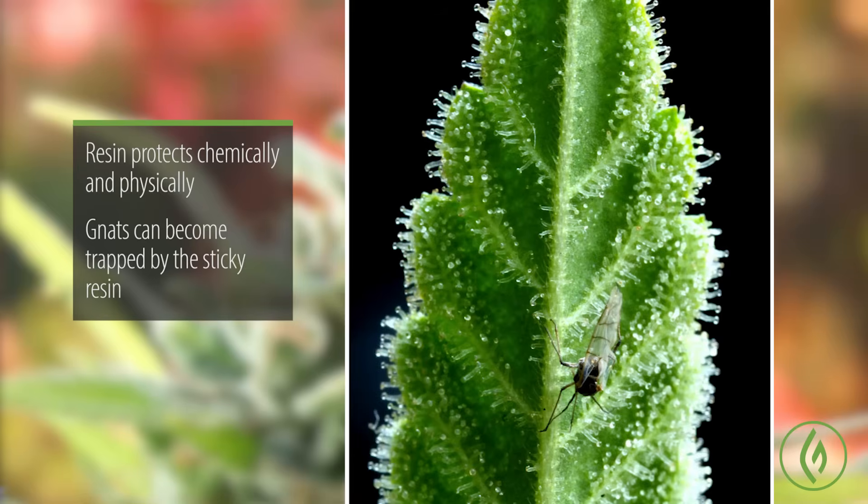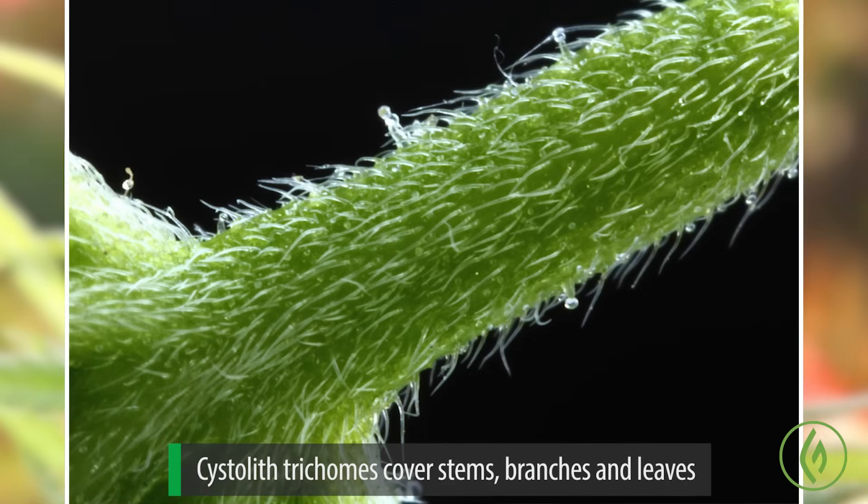The resin protects the plant both chemically and physically. It isn't really an effective bug catcher to any real extent, though I do see gnats getting trapped on it fairly frequently. Generally bugs can negotiate around and through these resin glands. But the resin glands also filter out UV rays, which is one reason why the concentration of resin glands is highest on the actual bracts — the little seed pods holding the seeds — because UV can cause mutations, and the last thing a plant wants is mutations of its seeds. It wants the progeny to come out nice and healthy.